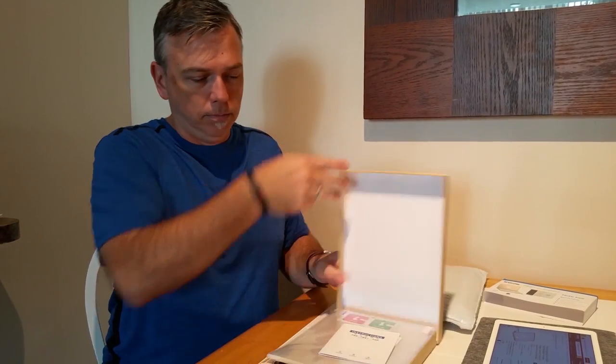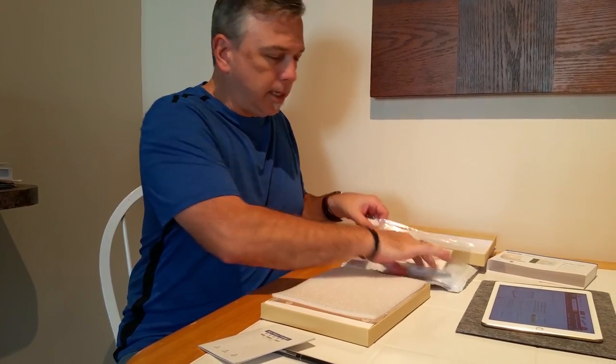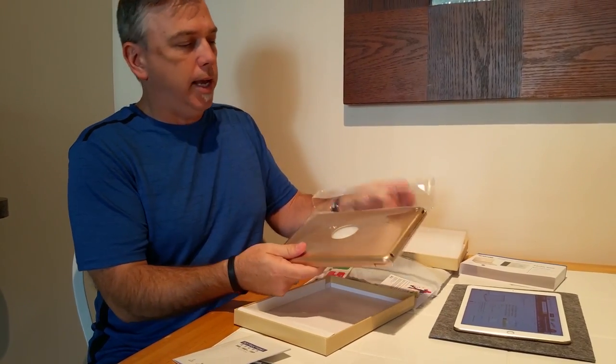Nice packaging. You can see that it comes with a little pen or stylus, some instructions, a plastic screen protector, some additional padding, and a clamshell case in plastic.